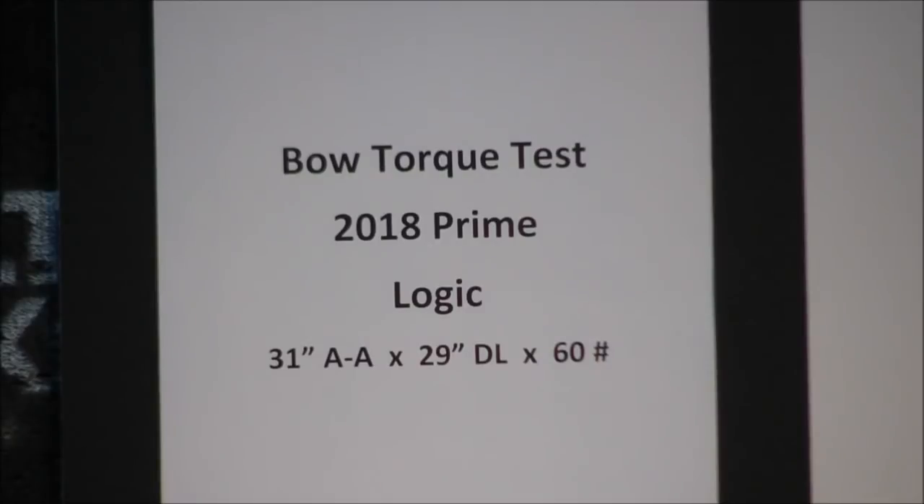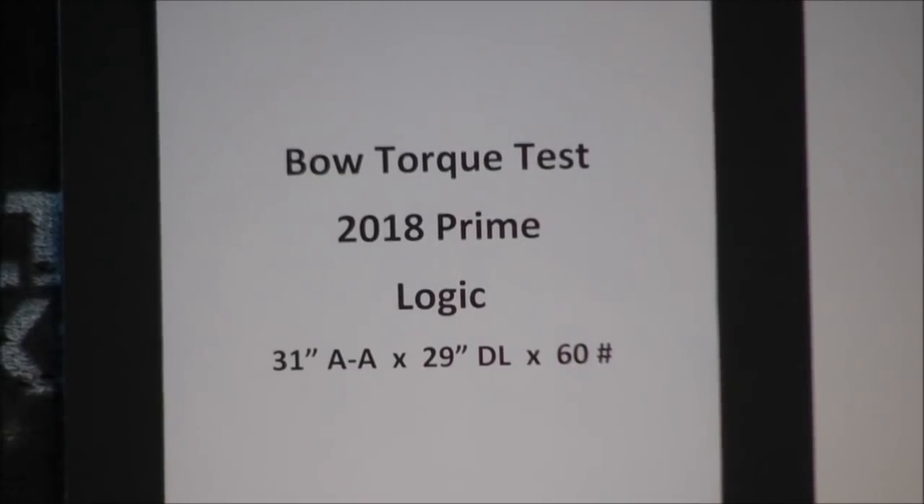Hello, this is Joe Marzullo with another Botorx test. Today it's a 2018 Prime Logic. It's 31 inches axle-to-axle, 29 inch draw length, and it's 60 pounds.